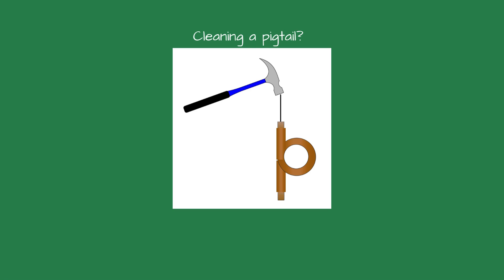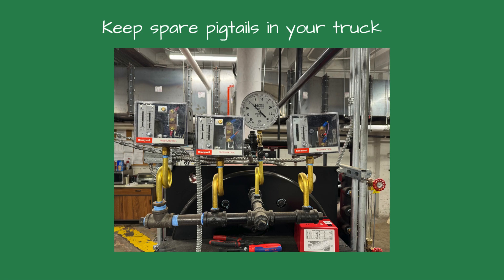If the siphon plugs, it's almost impossible to clear it. I have tried straightened clothes hangers, hot water, Dawn dish soap, high pressure air — all without much success. It's much easier and less expensive to just replace the pigtail than to take the time to clean it, so I keep spares in my truck.